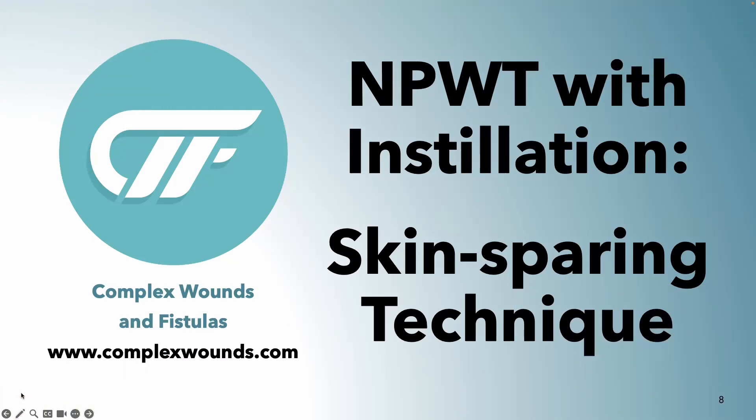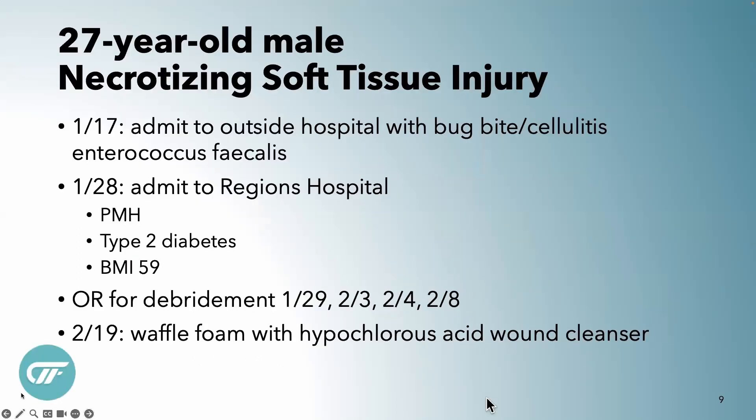I'm going to go through a quick presentation and show you some of the technical tips on how to do that with the equipment. We're going to talk about negative pressure wound therapy with instillation and using the skin sparing technique. I'll do two cases, nice and quick, so we can get to the demonstration. This first case is a 27-year-old with a terrible necrotizing soft tissue injury.